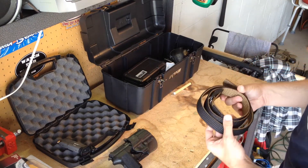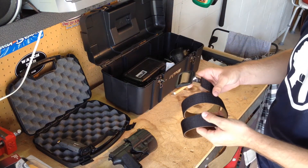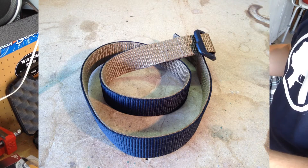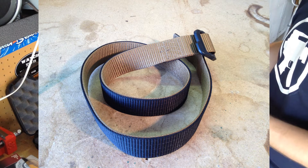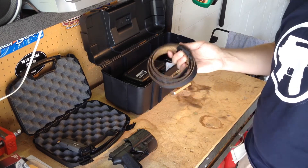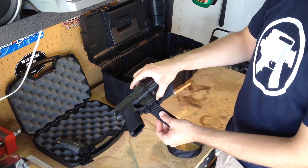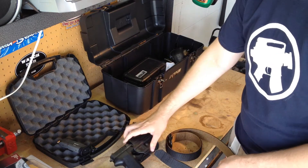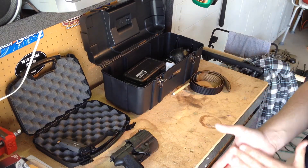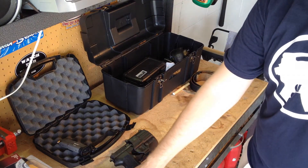As far as the belt goes, you're going to want a nice sturdy belt. This is just a 5.11 Tactical — I think they call it their instructor belt. It's black and tan and has just a plastic buckle. Nothing fancy — I think this was under $20 when I bought it. I used it mostly for airsoft, but it works well for IDPA, and it fits inside my holster for the belt at least. So far, with the exception of the pistol, I've spent close to maybe $60 with magazines, the magazine holster, and the belt.